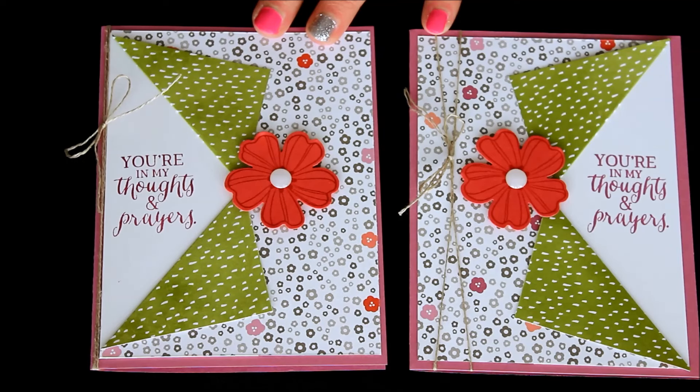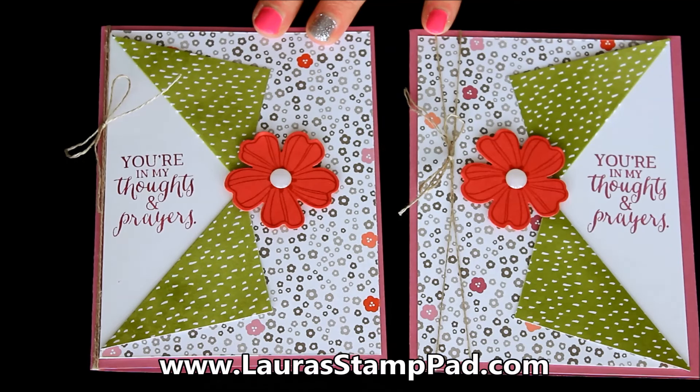I'll be posting pictures of these on my blog at laurastamppad.com, so you can check those out there as well as lots of other samples using the succulent garden designer series paper. Don't forget to give this video a thumbs up if you liked it. Be sure to subscribe if you're new, as I post every Tuesday and Thursday. Let me know in the comments below if there's a special technique or stamp set you'd like to see me do next — I'd love to hear from you. Until next time, happy stamping. Bye-bye.